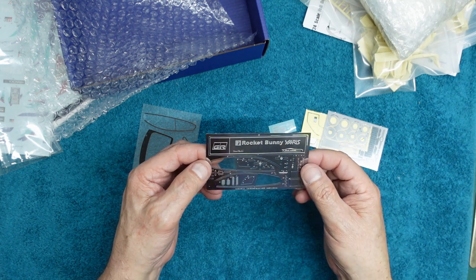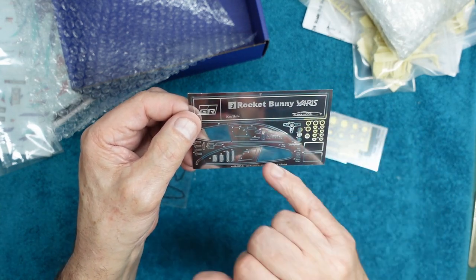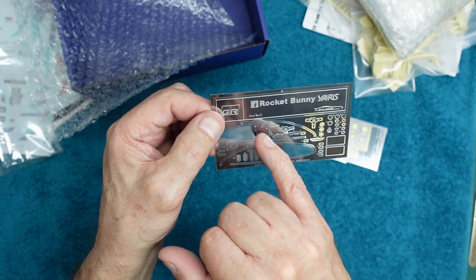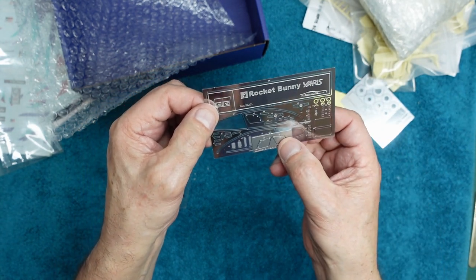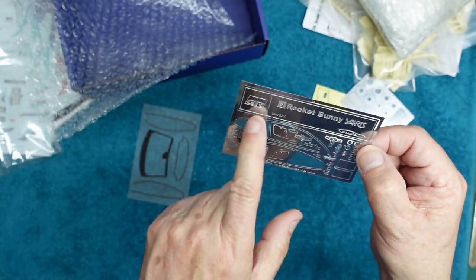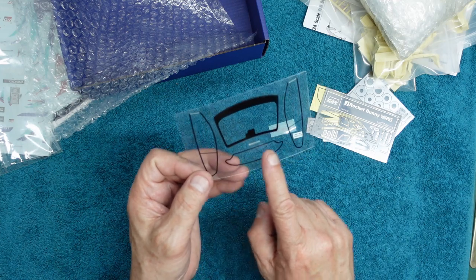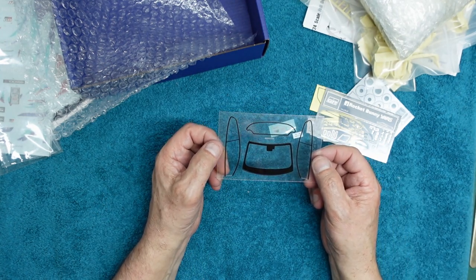We have disc brakes, front grille, radiator, intercooler, windscreen wipers, pedals, mesh grills, and odds and ends — really really nice photo etch. We also get a GR Rocket Bunny Yaris display card if you want that, the window frames for the sides, different wheel options, grills, and canard parts. Then the clear windows, covered in protective film. I'm not sure how we're going to get those to fit — this one has to curl around at the ends, and this one has a compound curve. If you've done one of these kits, please tell me how it goes together.